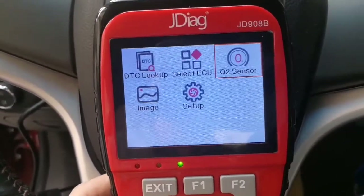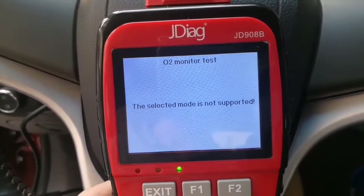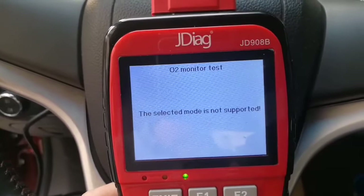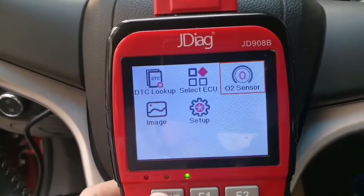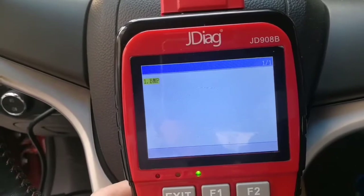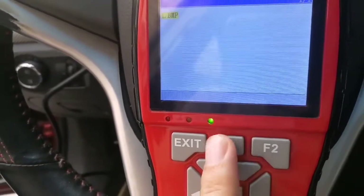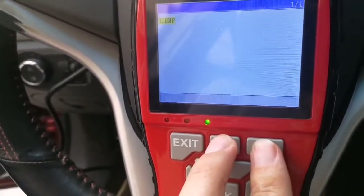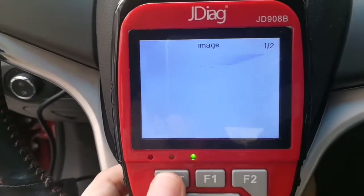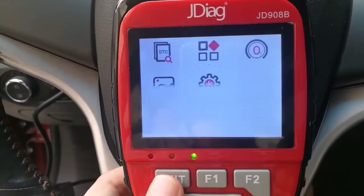Now go to Oxygen Sensor. The selected mode is not supported because the protocol is CAN. So if you want to check O2 sensors, you have to use Mode 6. Okay, Image — this is the test result. You can press F1 and F2 at the same time to perform a screen capture and save the test result. It is very convenient.